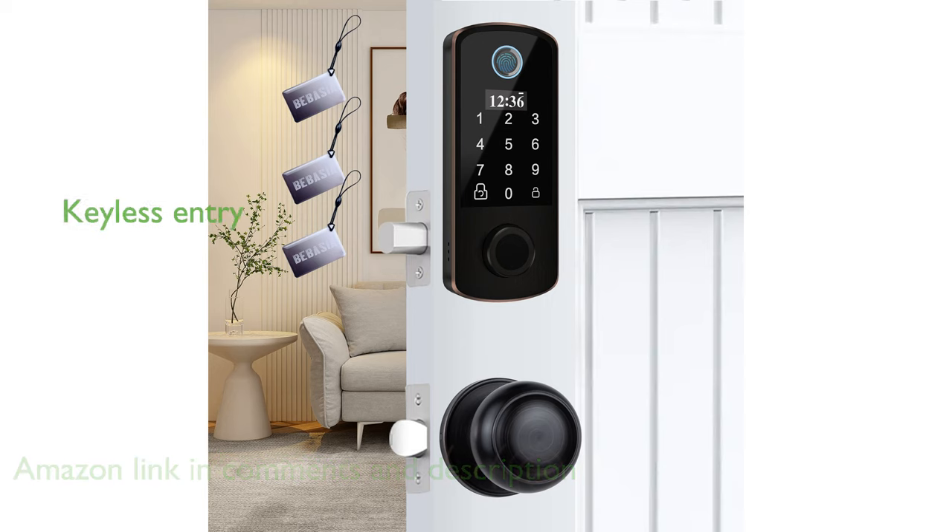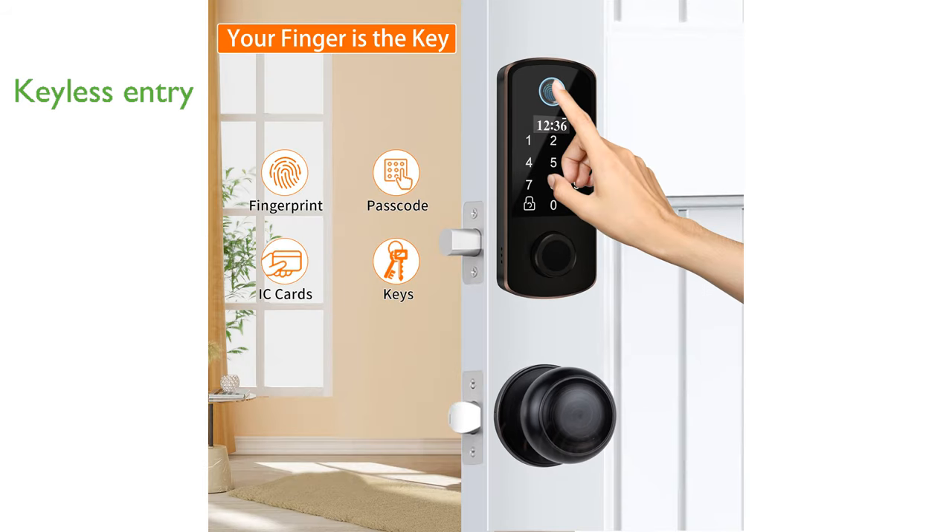This smart lock supports keyless entry for over 300 users, accommodating fingerprints, passwords, IC cards, and provides additional security with two backup keys and a one-time password feature for guests.